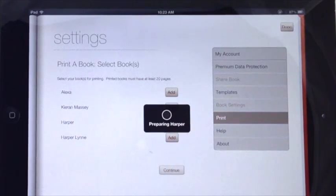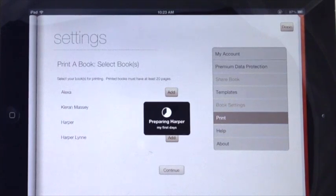Select the book you want to print. After you complete the process for one book, you can add additional books to print now or later.